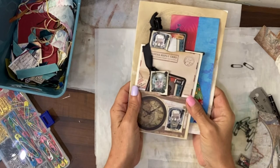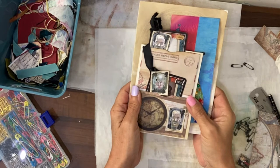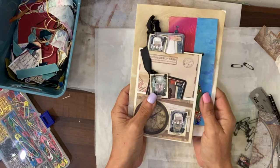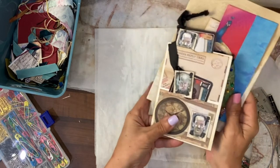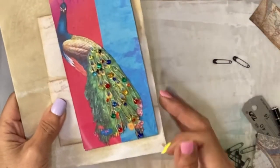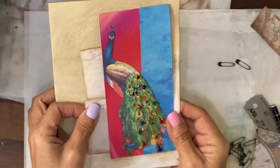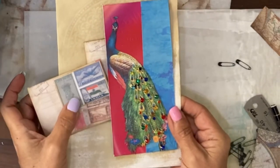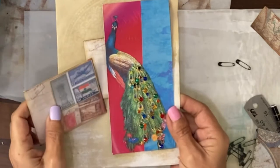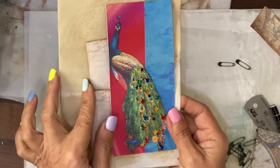Hi guys, it's Jamie here and it's day seven of the Defemberember challenge. The prompts were safety pin and stamps. I've done two different versions for you. The first one is the peacock with the safety pins as the feathers on the tail, and the stamps being stamps from India with little letters inside the envelope, so that's a tuck spot.